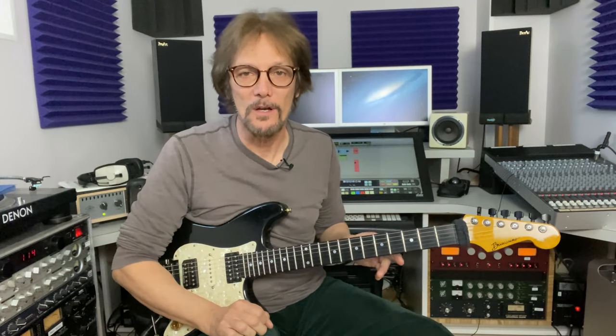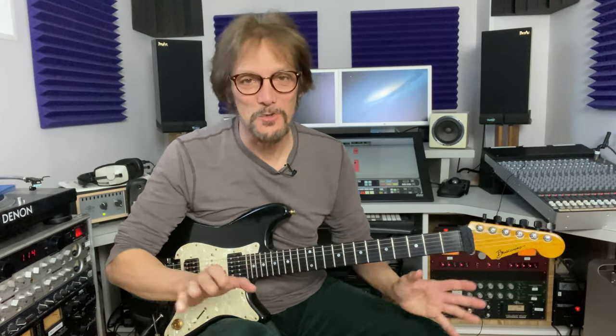Mike Pacelli here with another edition of very useful guitar licks, volume two. It's very early here in the south of France but I figured I'd sneak this lesson in before I head off to the golf course. I know, too much information.